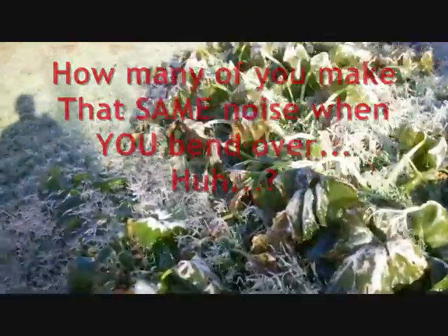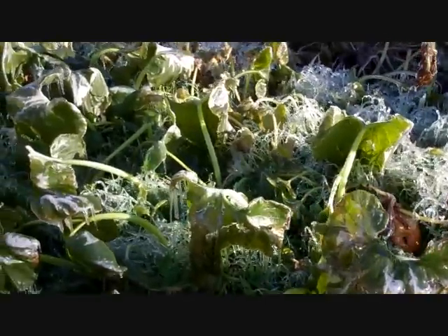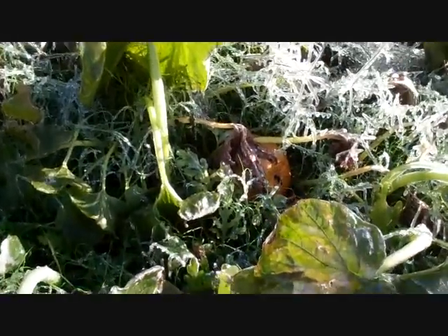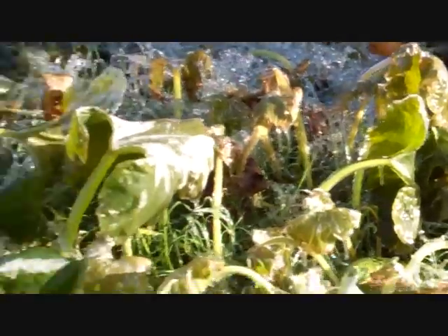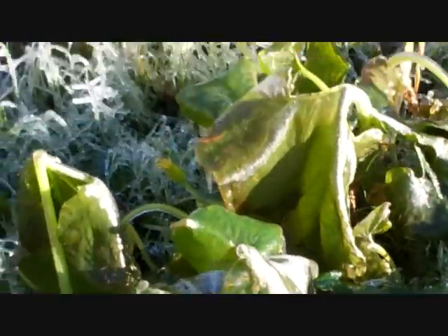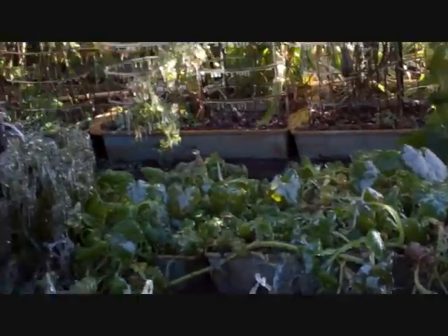I know I'm losing the squash, but I was hoping — because I didn't pull all of them — I've still got a few pumpkins: one right there, one over there, several of them in here. This is gonna be the last night to run the sprinklers.